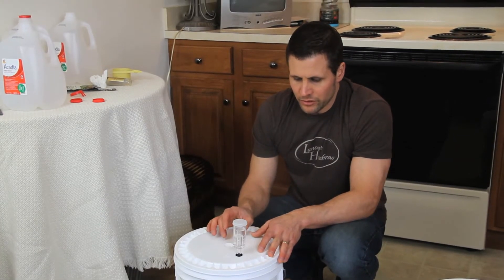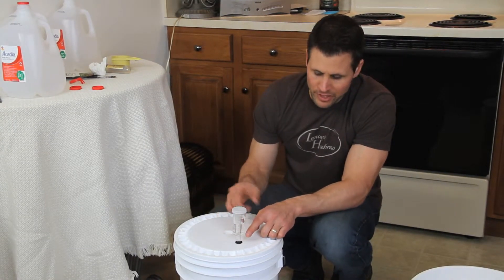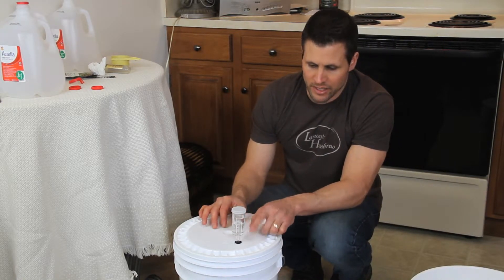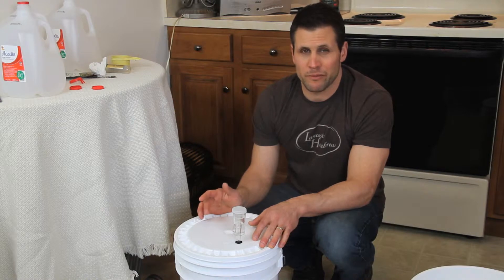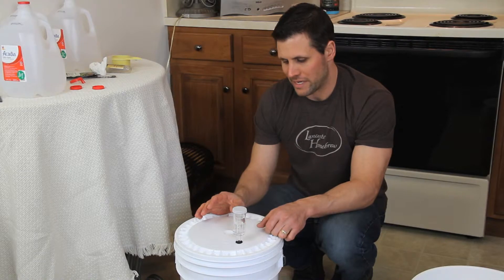But usually you'll see some activity after a little bit of time. If I check this tomorrow morning, I should see some activity where this little inner cup in here is lifted off and you'll see it kind of perking and bubbling. You might see it about every second, maybe even faster, but it'll just be bubbling away. So that'll be the sign that it is fermenting.